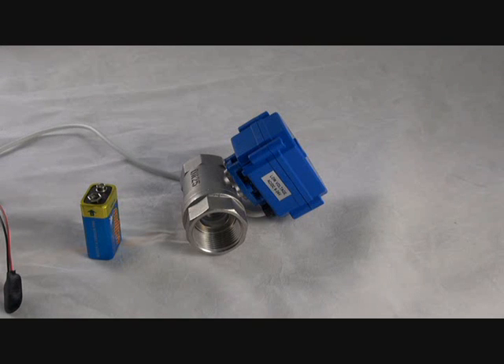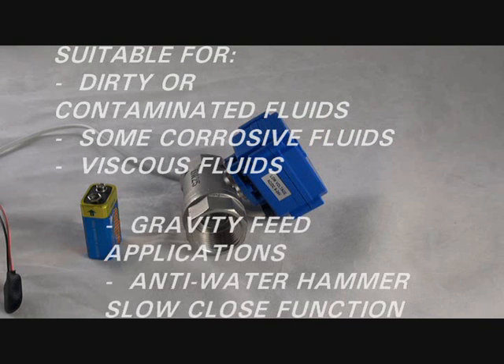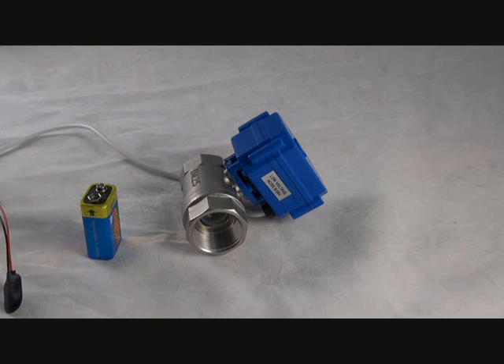The BAS series has a wide range of industrial applications, namely dirty or contaminated fluids, viscous fluids, some corrosive fluids, gravity feed applications, and anti-water hammer slow close functions.